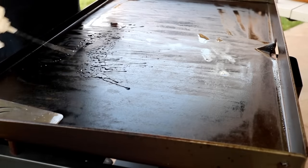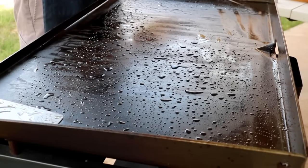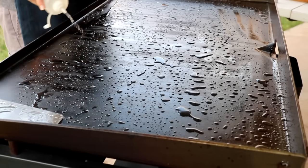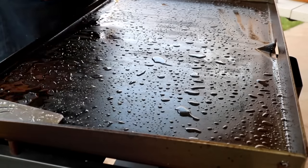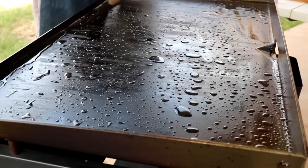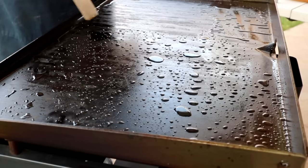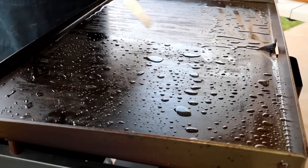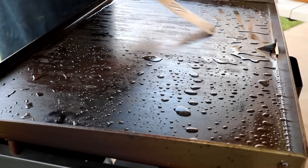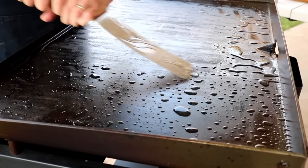Now we're going to go ahead and hit it with a little bit of water. As you can see it's still a little hot, which is fine. Now we're going to go ahead and scrape it again. When you scrape, you want to give a good amount of pressure at a 45 degree angle. See how some of that fat's coming up — like grease. It starts to have a different color in the water.